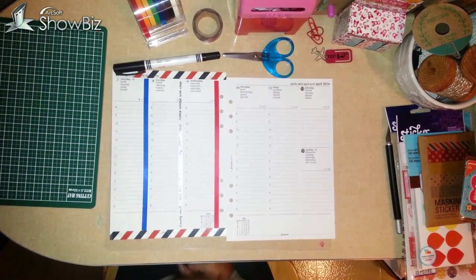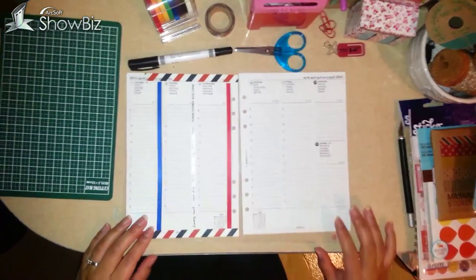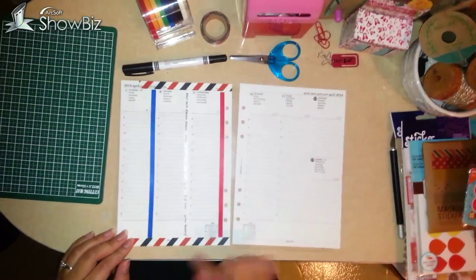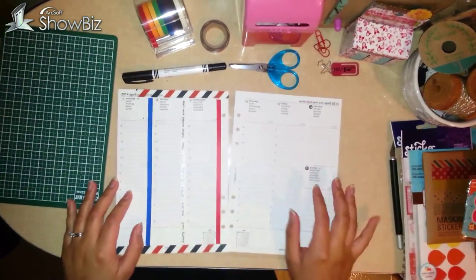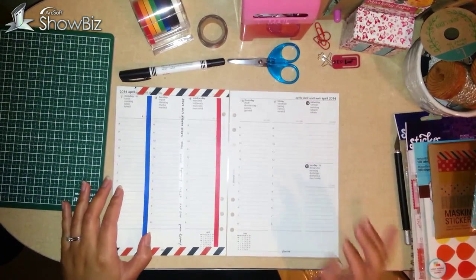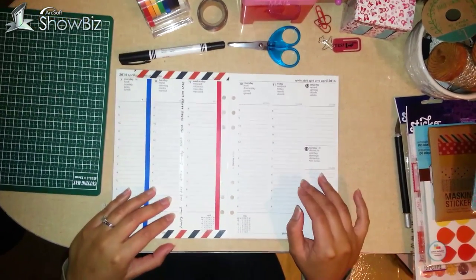Hi, it's Jamie here. I just wanted to do my week 15 video, and this week I want to do an airmail theme, because I'm sending a lot of packages and letters this week, so just dedicated to that week. Let's get started.